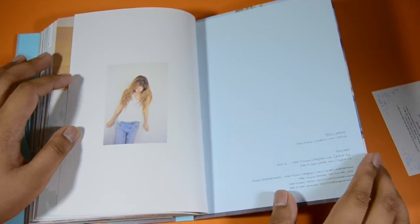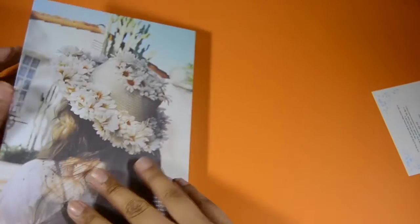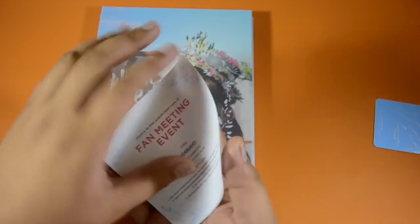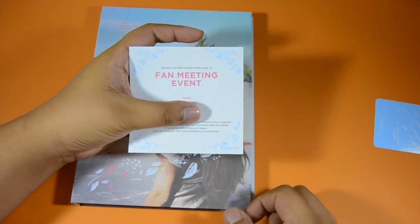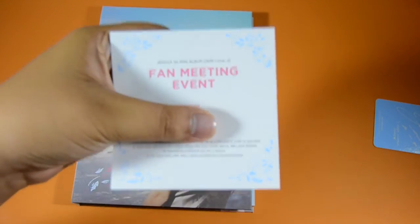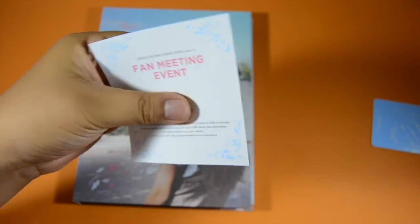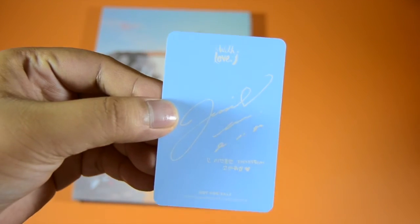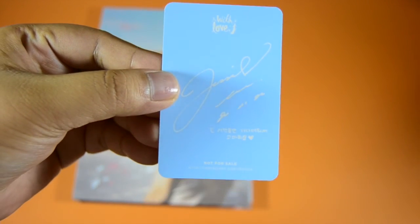We have the official website, then social media, then stuff from the record entertainment. We also have a fan meeting event card with a code — I'm not going to go to the fan meet, so I just don't want to give the code away. This is what the back of the card looks like, let me just focus on this.